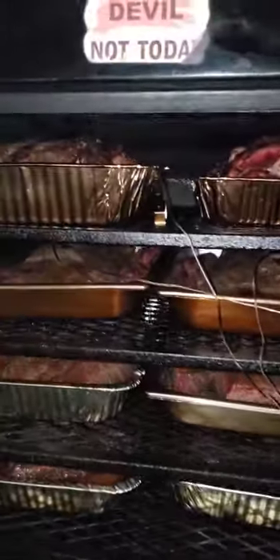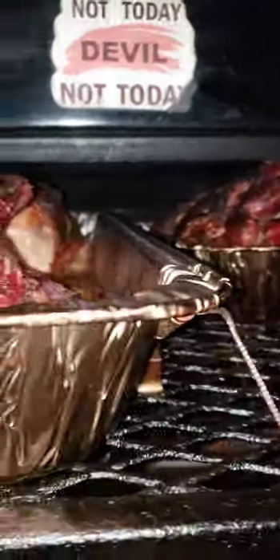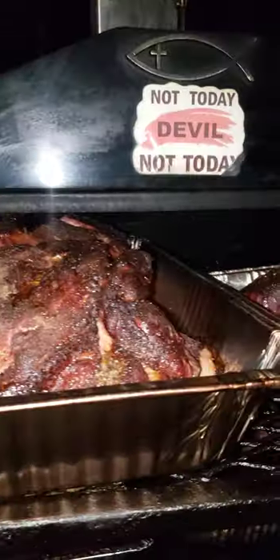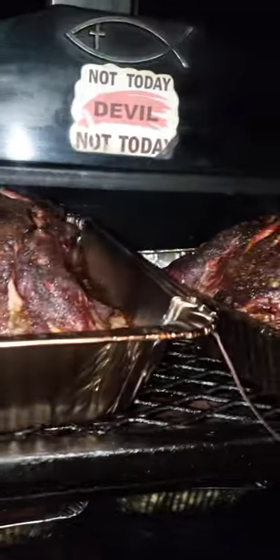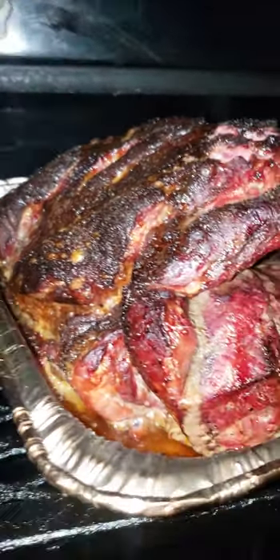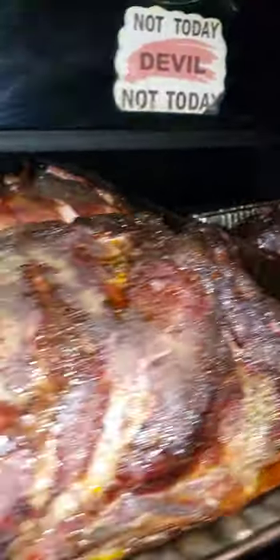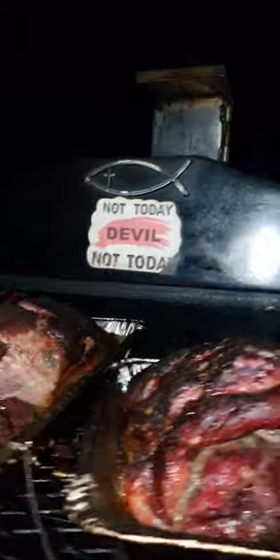There we go — that's looking good, that's looking quite good. I cook everything in pans. The butts I don't worry too much about because the only thing you're gonna do with them is shred it up and put it on some bread. But you can already see that the color looks outstanding — the bark is setting in and they have that little crunch.